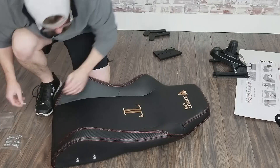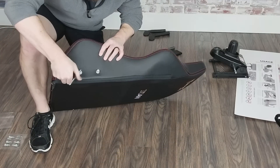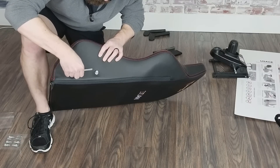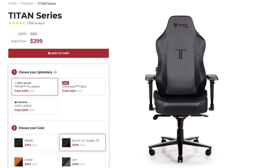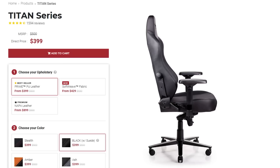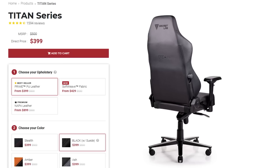One gripe I had about the Titan when I first reviewed it was that there was no all-black version. I have the Secretlab Stealth Edition which is black with red stitching and a gold stitch logo, but if I had had the option I would have wanted a completely blacked-out chair. Secretlab didn't have that at the time, but they do now offer an all-black color scheme for both their Titan and Omega series chairs — so if you want an all-black color scheme, you can now get one.